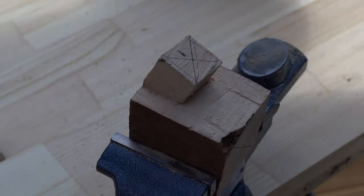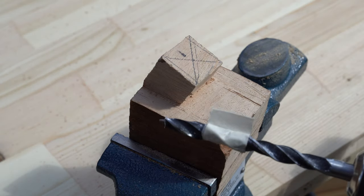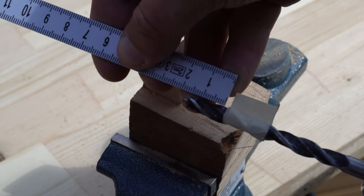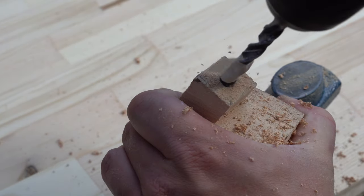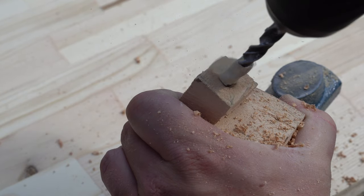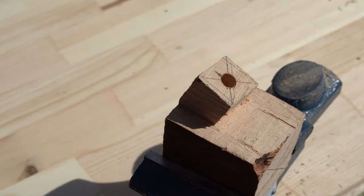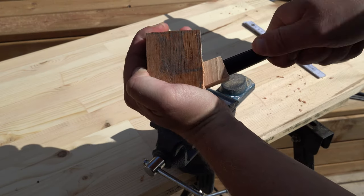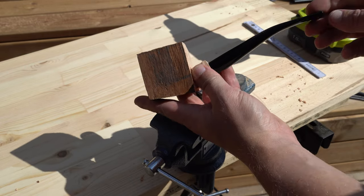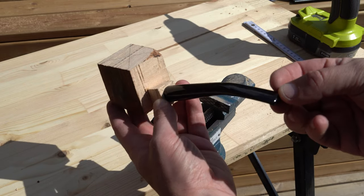Now I will make the hole for the mouthpiece. I measure the correct distance on the drill and then mark the drill with tape to act as a depth stop. The mouthpiece fits perfectly in the hole. You can sand down the tenon for easier removal later.